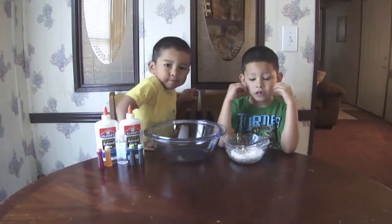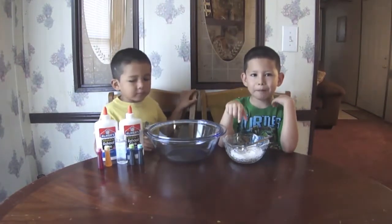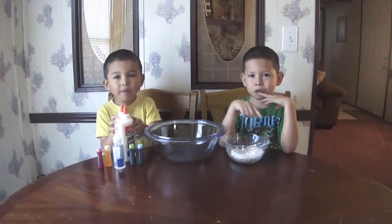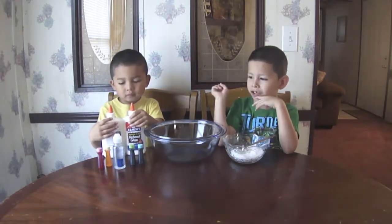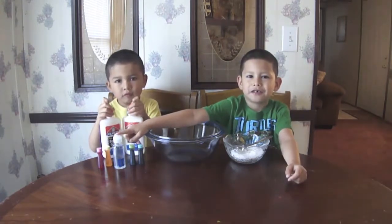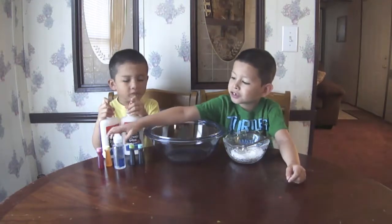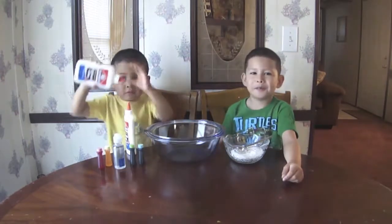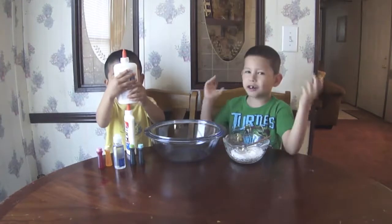Okay, tell us the ingredients first. First we got baking soda, we got a tablespoon, mixing bowl, I don't know what this is — lens solution, food coloring, Elmer's glue.